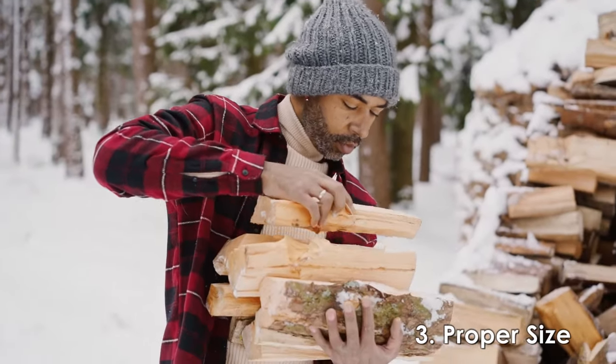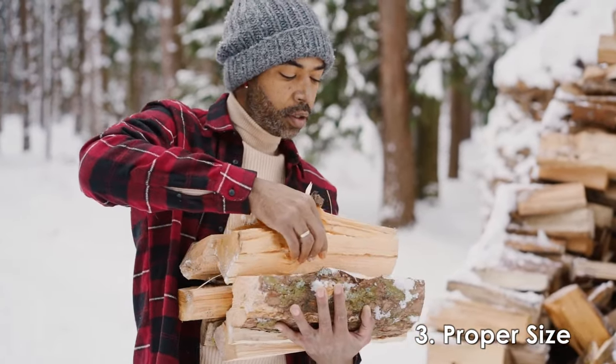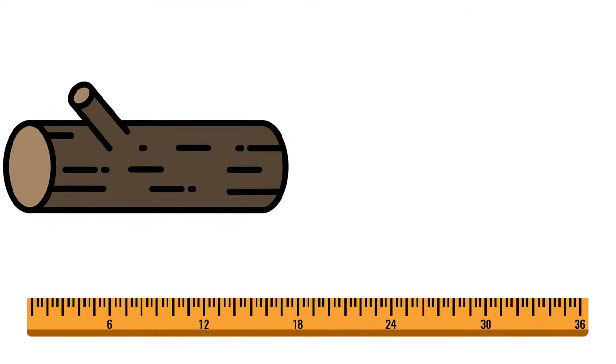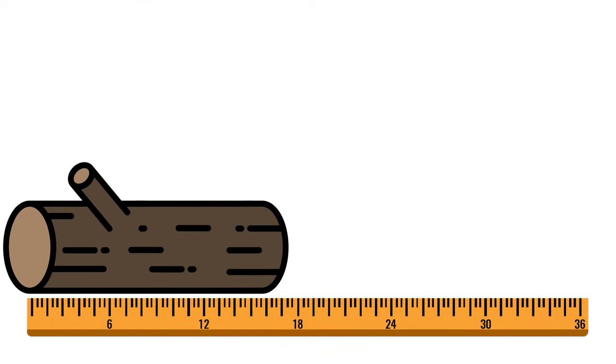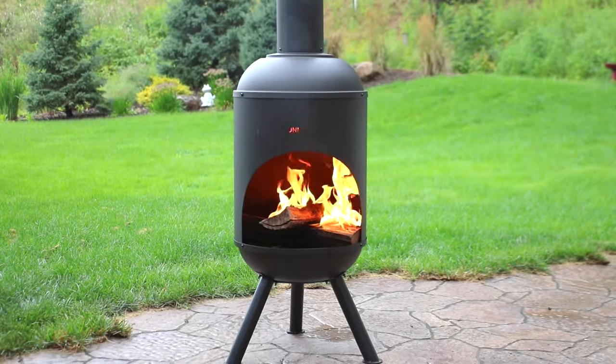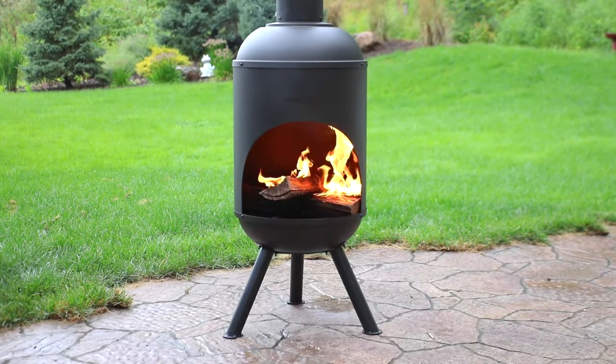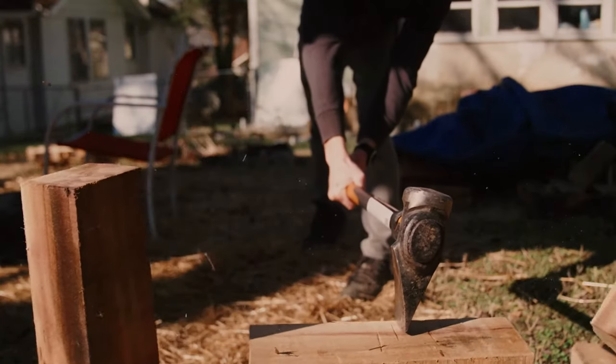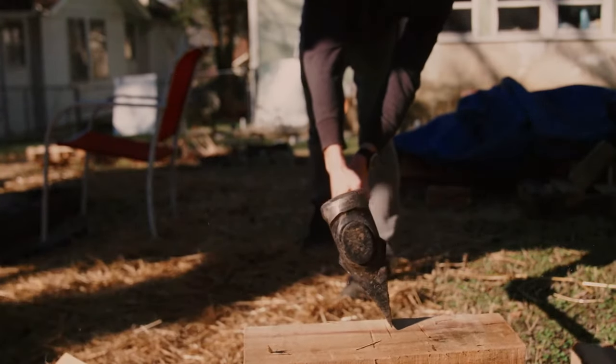When chopping firewood, make sure the pieces are all similar in size — this makes stacking easier. A standard length is 16 inches long, which helps the firewood fit better in smaller stoves and log racks. Next, the firewood should be split into manageable shapes and sizes. A common way to split firewood is into quarters.